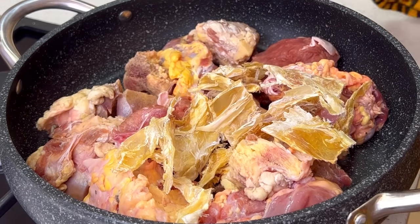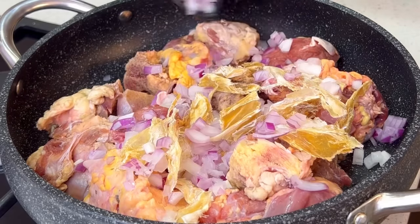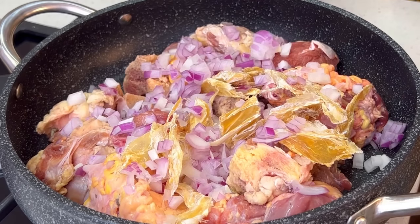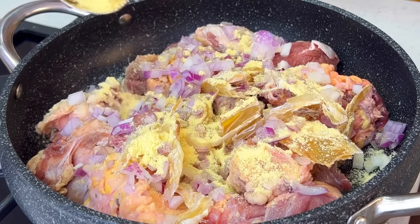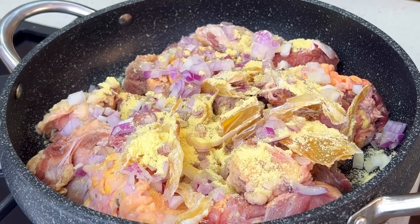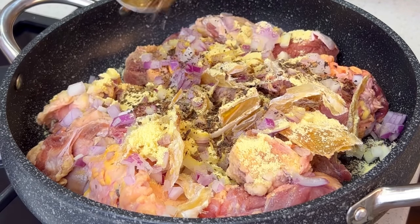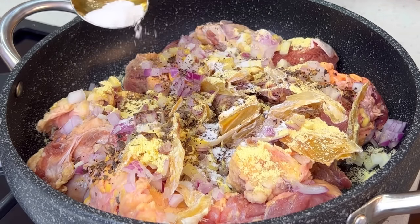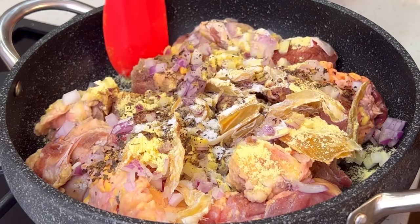We're going to be adding some stockfish — the flesh part — then we're going to add some chopped onions. You want plenty of onions so that you can flavor your meat well. Next up we're going to add some seasoning, then we're going to go in with some Cameroon pepper — you want that to enter your meat.